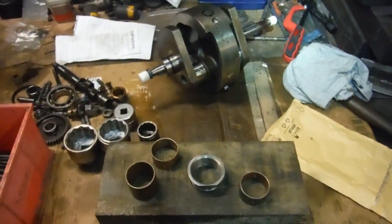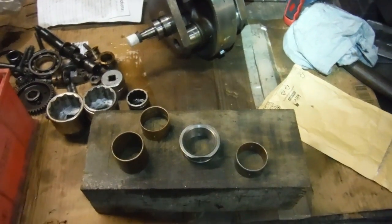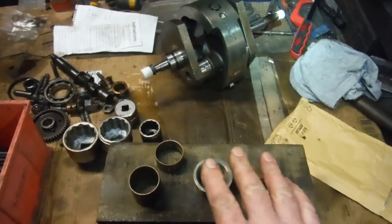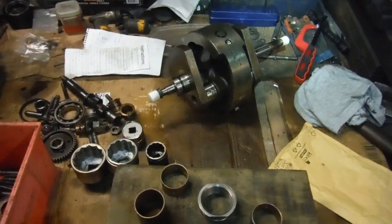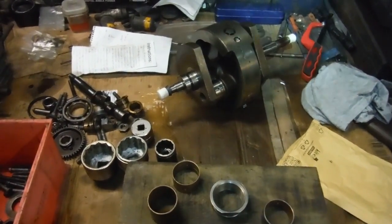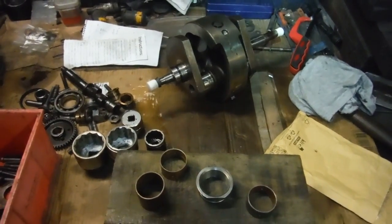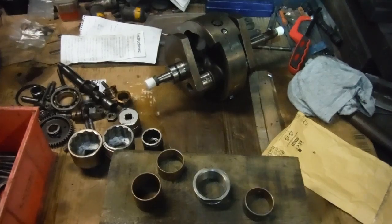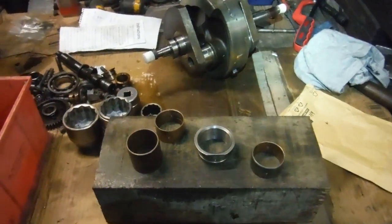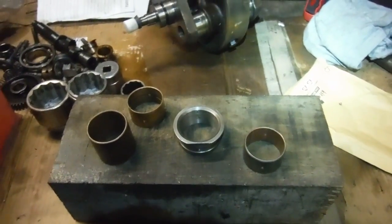I'm going to press that one in, and then I'll speak to John at Aeron about whether he'd rather I press it into the engine or whether he'd prefer to do it himself, because once it's in place he likes to check them for roundness. The whole lot — crank case, timing side bush, and crank — can all go up there and he can do his magic, hopefully giving me a crank with around a thousandth of an inch clearance in the timing side bush, all perfectly true, round, and concentric. Then we'll fit the drive side main bearing, put the conrods on the crank, and put the cases together. I'm just about to press that bush in now — I'll have to be very careful to align the oil holes, but apart from that it shouldn't be too much of a task.